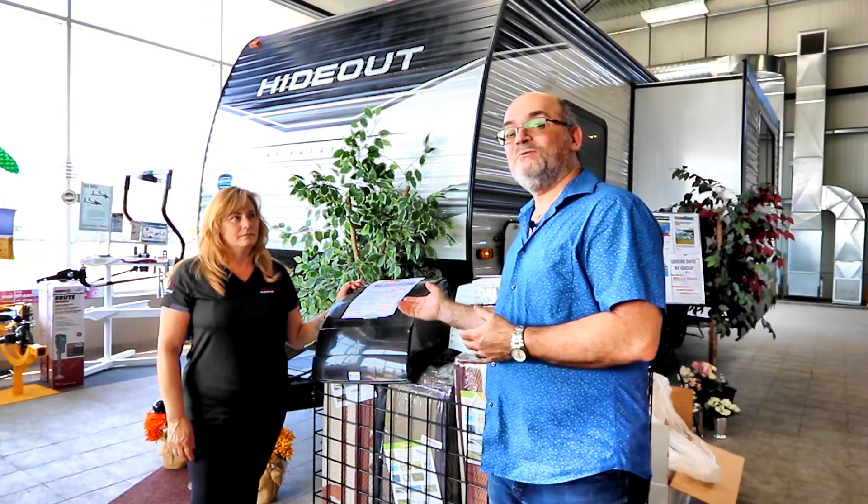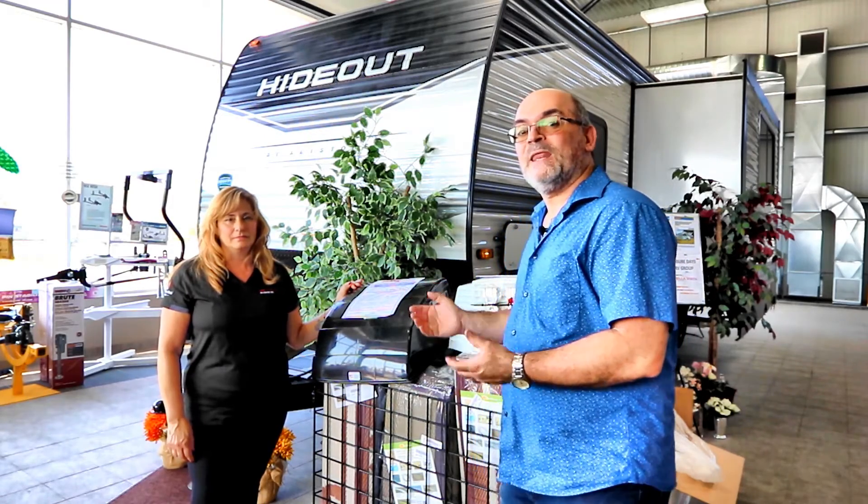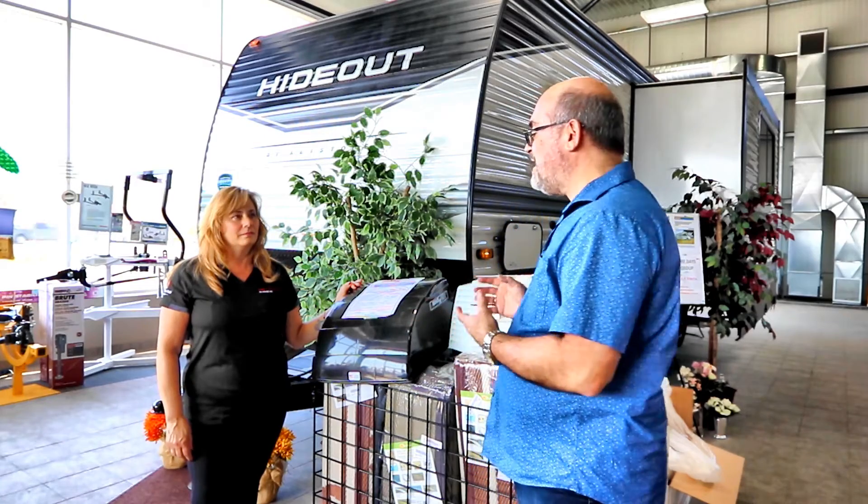Hi everyone, thanks for joining us for the Parts Pick of the Week. I'm here at Bella Vista RV with Annette, their parts manager, and today we're going to be taking a look at the Maxair products.